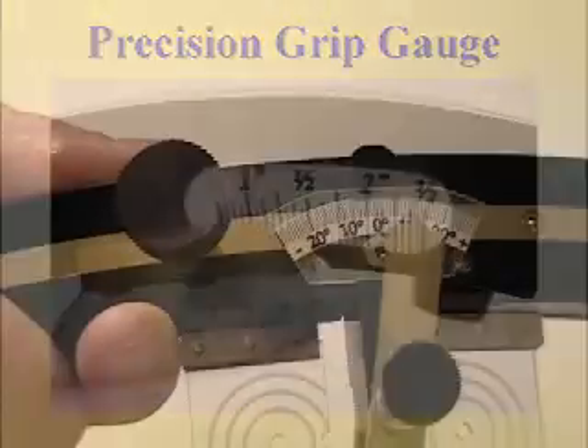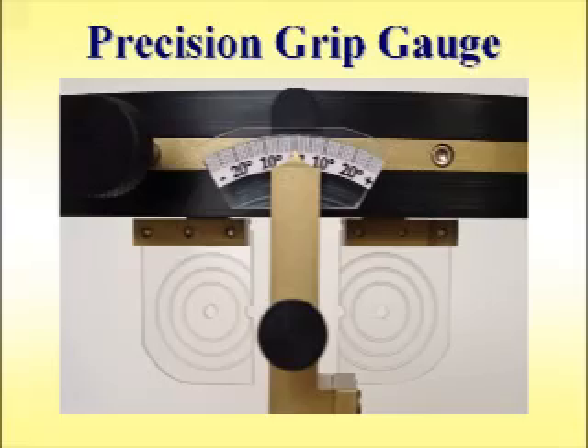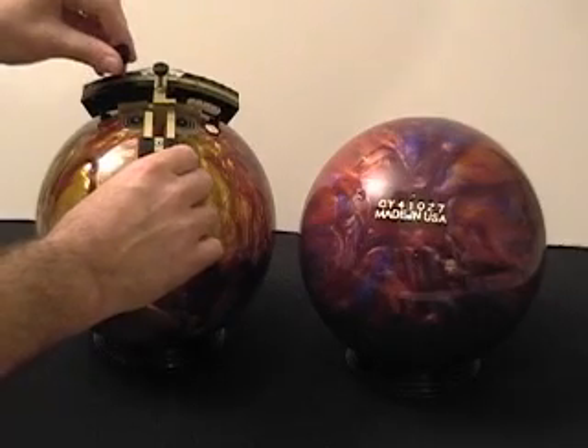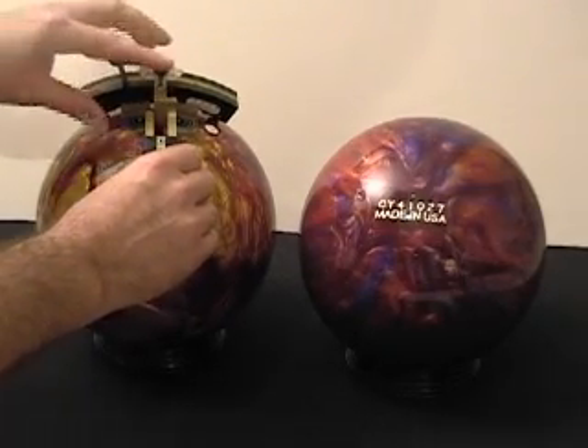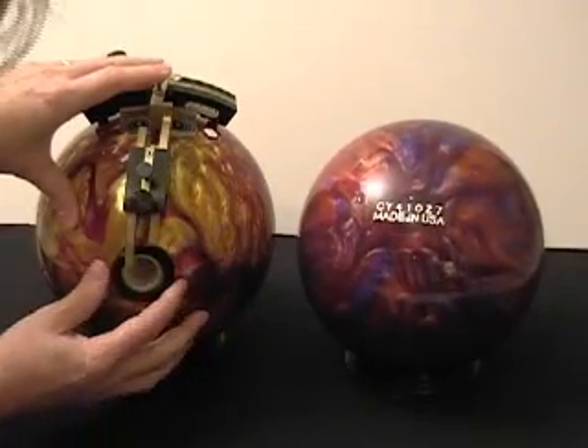This property is especially useful when copying a grip from an existing ball into a new layout. First, you place the gauge on the ball, aligning the finger lenses with the existing finger holes. Holding the gauge steady against the ball, you then adjust the grip angle and grip span to align the thumb hole.